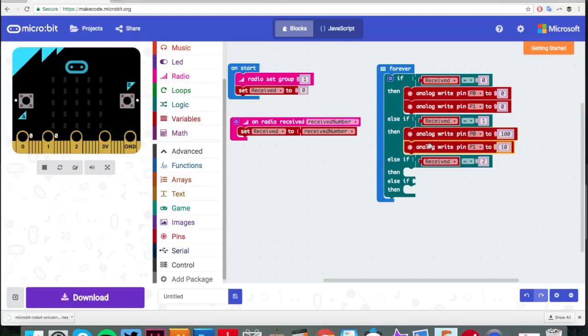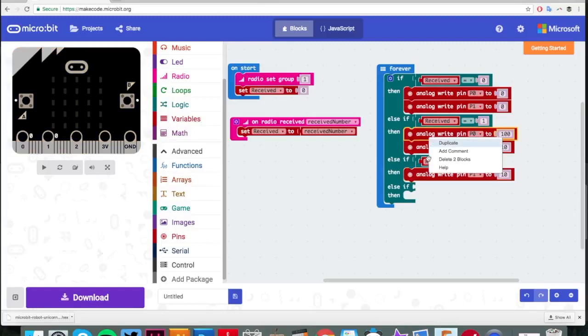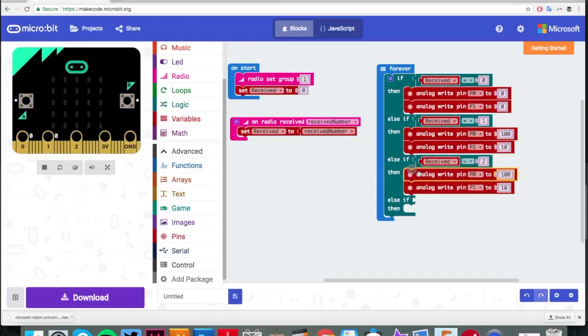For command two - going backwards - we duplicate those blocks, and it's the same as forward but opposite, so the values are 10 and 100. If you find when you upload this code that you've actually wired the pins up wrongly, don't worry. You can either switch the pins around by swapping the crocodile clips on pin one and pin two, or you can just flip the numbers in the code.